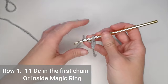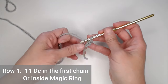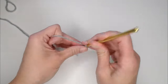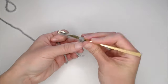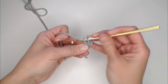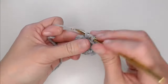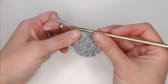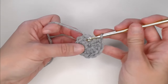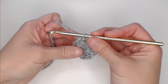Round one is going to be eleven double crochets in the first chain, or eleven double crochets inside your magic ring. Work all eleven double crochets, then slip stitch on the top of the very first double crochet to close off this round.